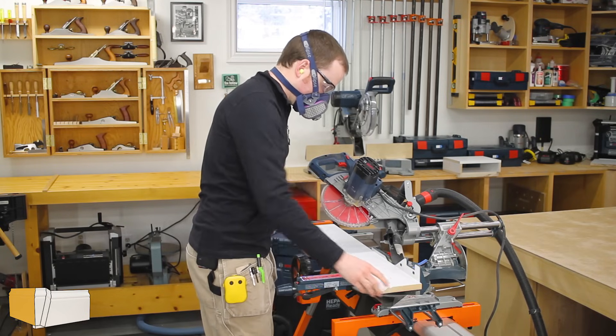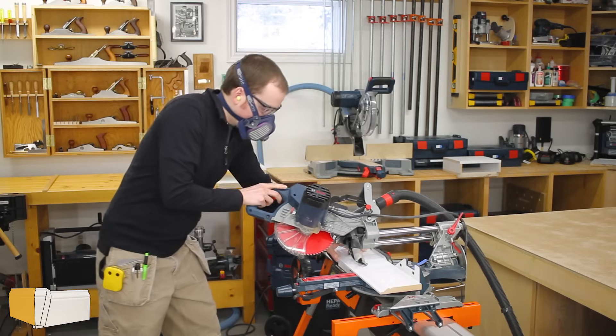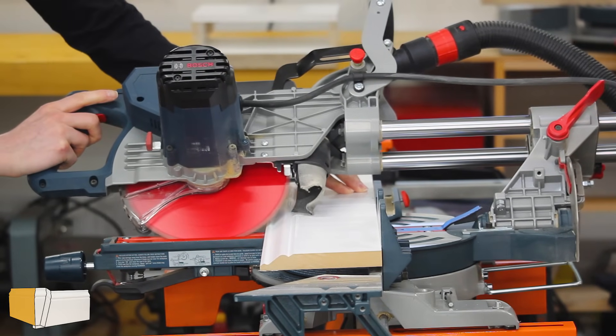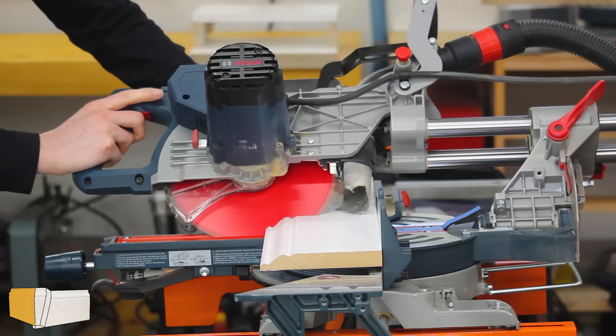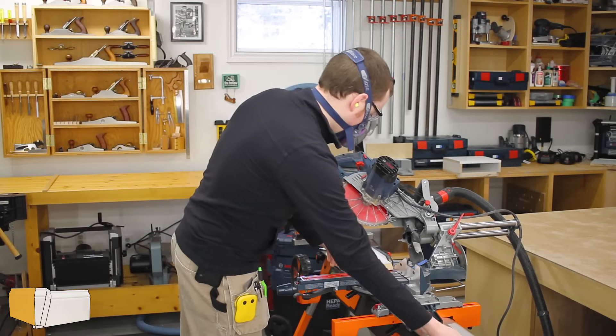I started with piece A since it's just a normal piece with no special cuts. I tilted the saw to 45 degrees and cut one side of the miter joint that goes at the corner. Obviously for a real situation this piece would be longer, but for the demonstration I'll just keep it shorter. That completes piece A.